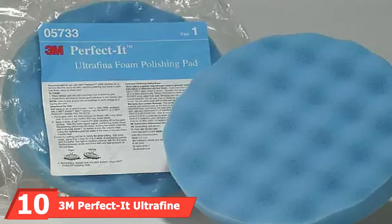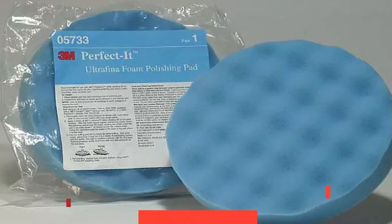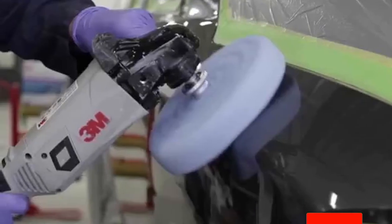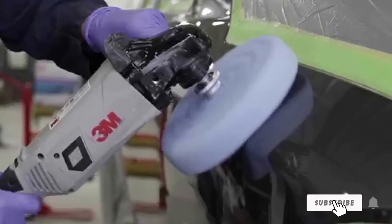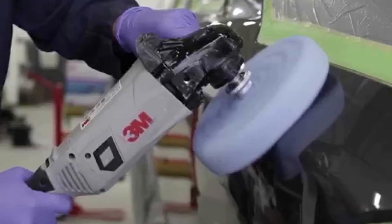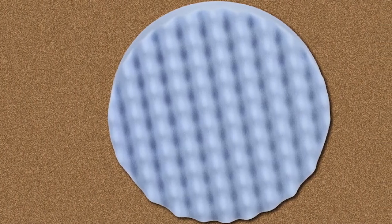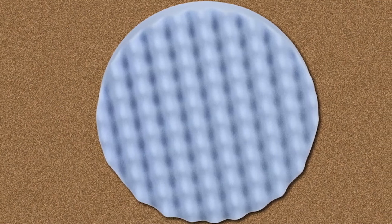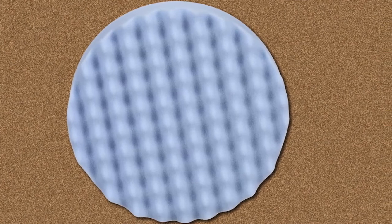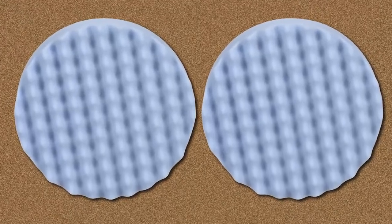Finally, the number ten position is dominated by 3M Perfect and Ultra Fine Foam Polishing Pad. No list of car care products would be complete without an offering from 3M. The company's Perfect and Ultra Fine Foam Polishing Pad is available in three, six, and eight inch sizes along with different styles. Each pad features an ultra-smooth finish with a waffle pattern, which helps maintain surface contact for smooth operation without excess heat buildup. These are the ideal pads for ultra-fine polishing, eliminating swirls and tiny defects. Best used with a polisher, the pads have a hook and loop attachment and work with 3M's quick-connect adapters on rotary polishers.